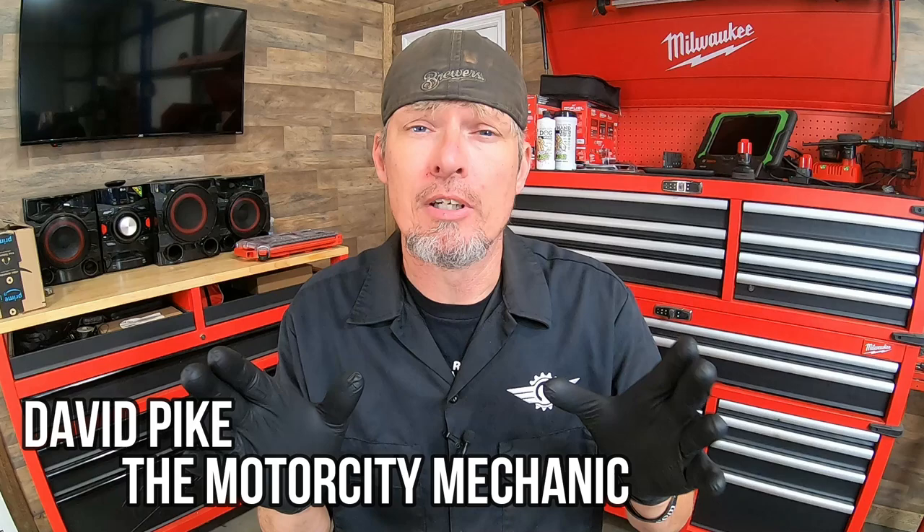Hey everyone, this is David Pike, the Motor City Mechanic. In today's video we're not actually going to be working on a vehicle, but we're going to be talking about something I think is very important — and it doesn't have to be just mechanic-specific, it could be for other trades as well. To me, it's the most important tool you're going to own. You're going to use it every day — on the way to work, at work, on the way home, and even at home. We're talking about quality work boots.